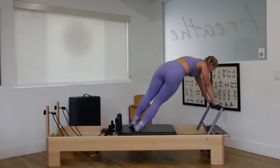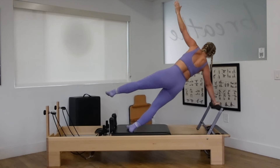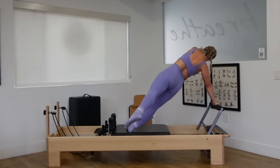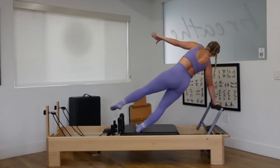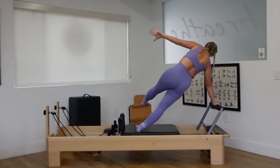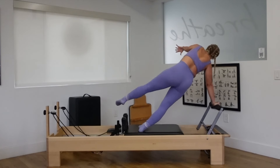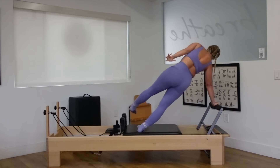Push back to a side plank. Right hand to the center. Left hand up. Left leg lifts up high. Left hand to the hip. Left leg back. Reach. Push it out, pull it and switch. Reach, the arm goes forward, the leg goes back. Pull the carriage and switch. Reach and pull. One more time, reach and pull. Back to center.